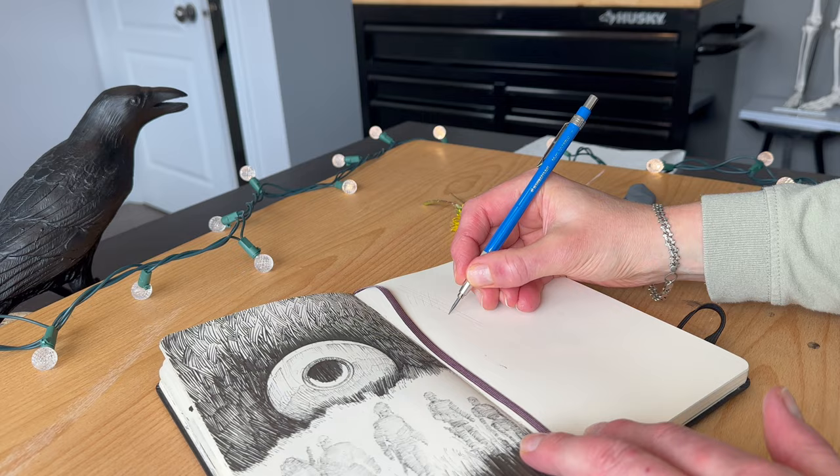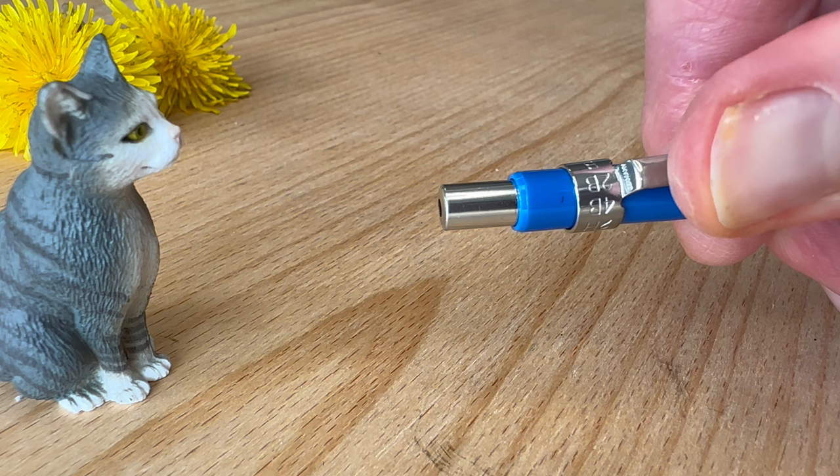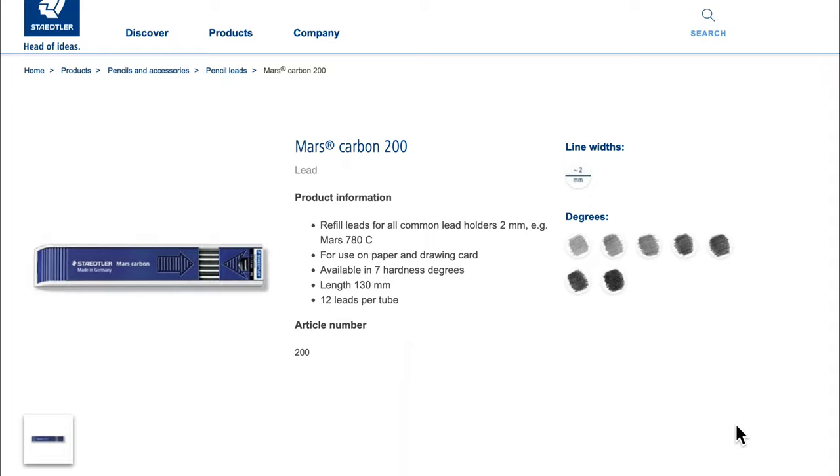This metal clip at the top indicates the lead hardness. This is useful when you have only one pen holder and tend to switch the lead for a different project. The lead is available in 7 levels of hardness as well as in multiple colors. Therefore, I prefer to have at least two holders rather than switching leads back and forth.